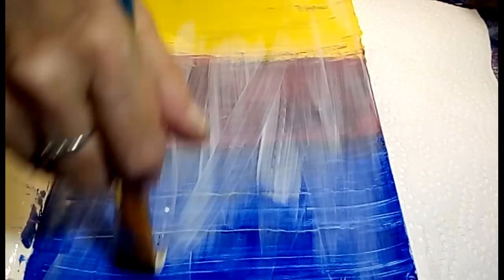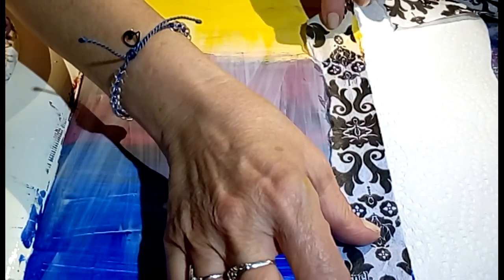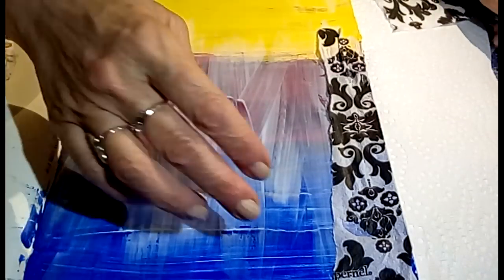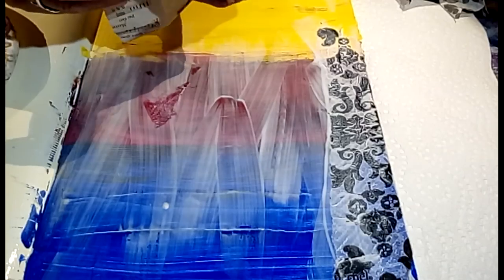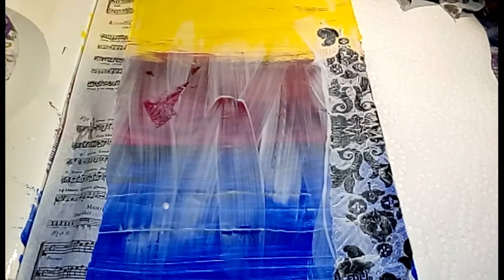Decoupage is basically just PVA glue and water. Let's rip some of these strips - you can always trim up the page later. I don't like to have sharp edges on the page. Most of these decorative napkins come in more than one layer - they have the design and then backing layers. I've already pulled those out to make them as transparent as possible.